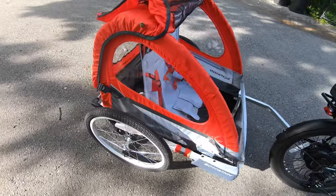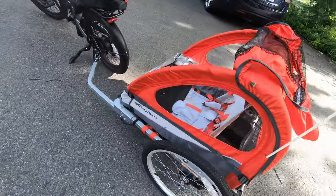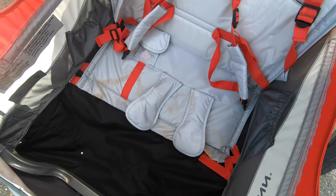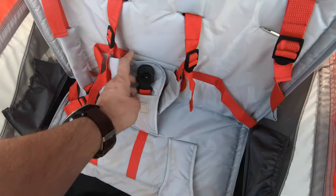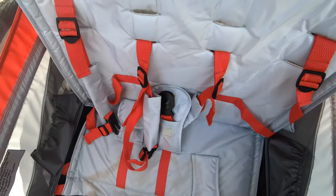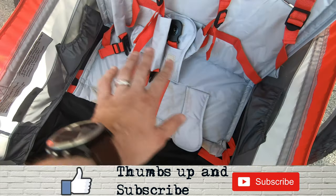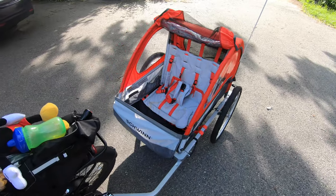We've been using the Schwinn Trailblazer for a while now and as you can see it's held up pretty well and works great on my bicycle. It does stain easily, but I guess that's expected with children inside. I also changed it so it's only Maddie — set up as a one-seater instead of two by just reducing some of the straps in the back, which was really easy. She uses the side pockets for her water and snacks and has more than enough space to move around.